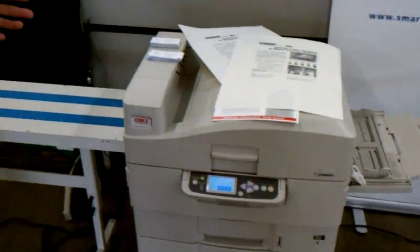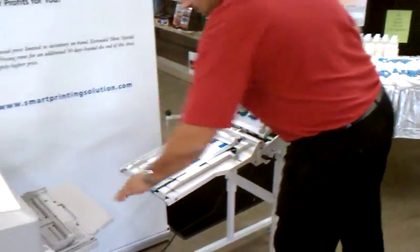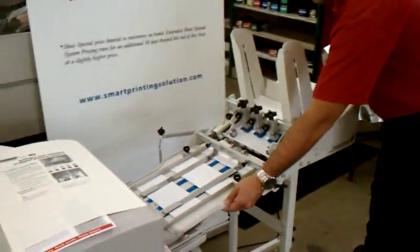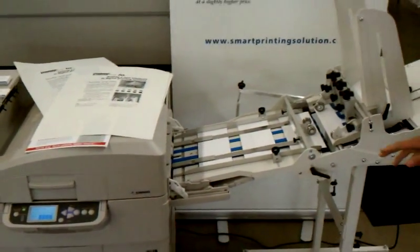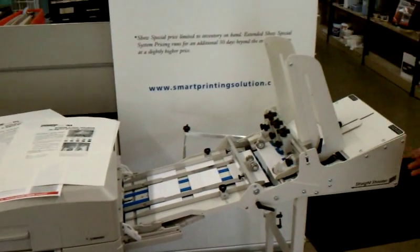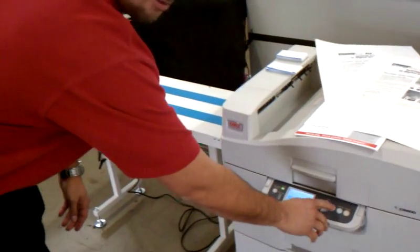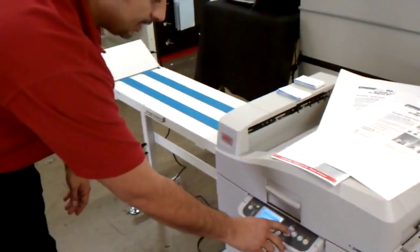Now we'll demonstrate how quickly you can turn it right over into a digital color printer. We're going to use the envelope feeder to show you how to make some full-color envelopes. Slide it on over, the feeder board in there, turn the power on, back in here and change up just a couple of different settings for your envelope — literally takes a couple seconds.